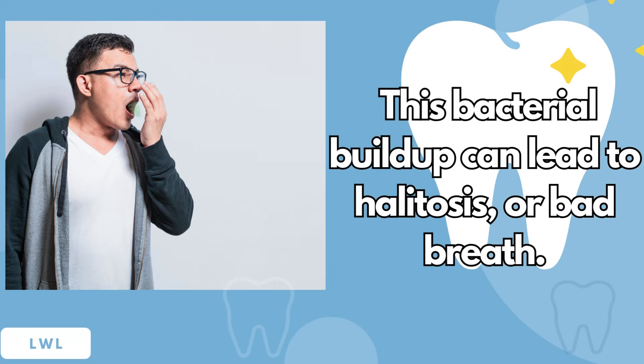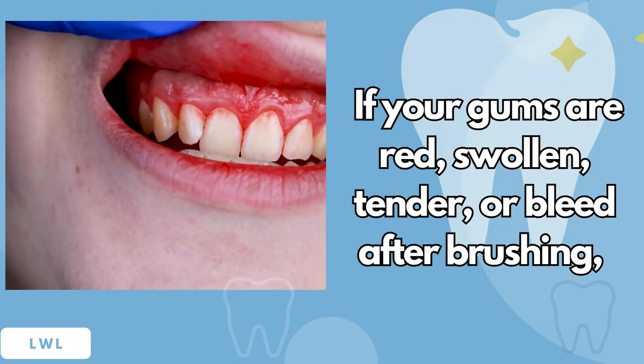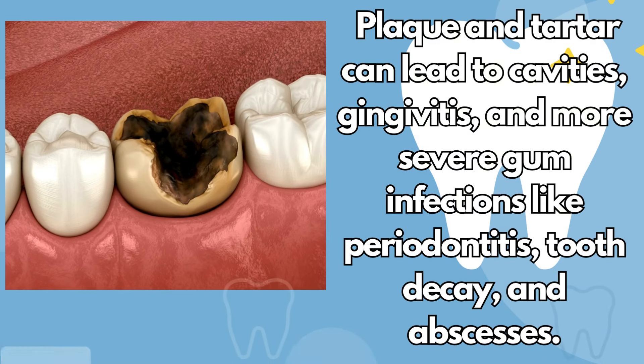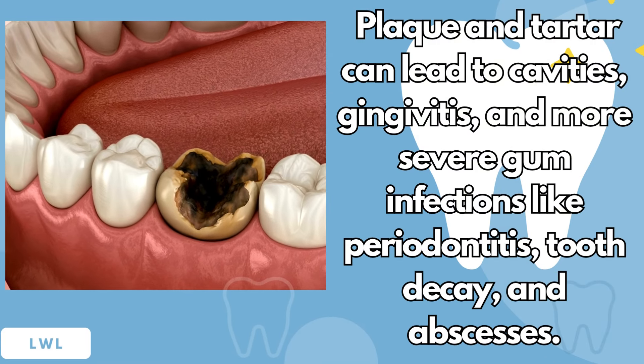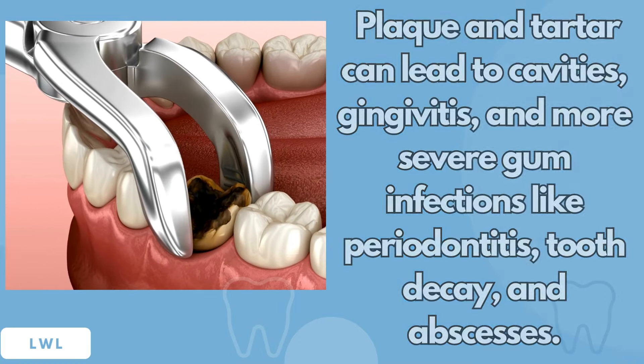This bacterial buildup can lead to halitosis, or bad breath. If your gums are red, swollen, tender, or bleed after brushing, you might be experiencing gum disease, which often starts with plaque. Plaque and tartar can lead to cavities, gingivitis, and more severe gum infections like periodontitis, tooth decay, and abscesses.